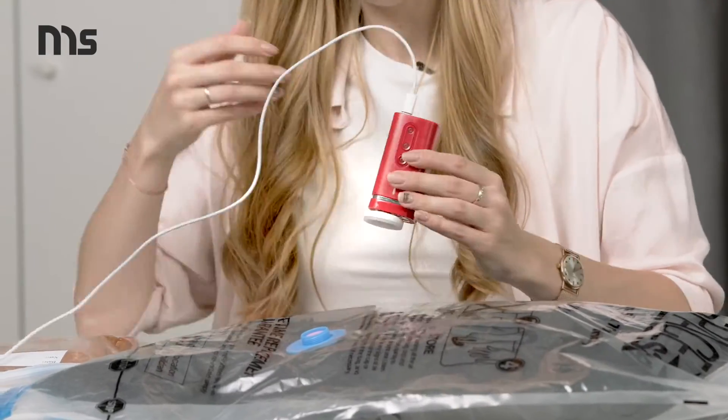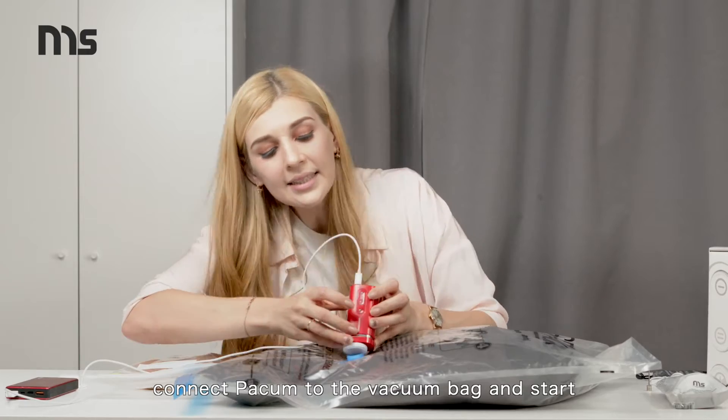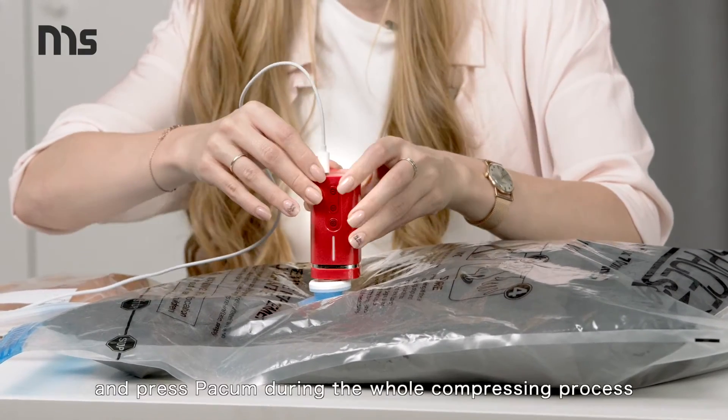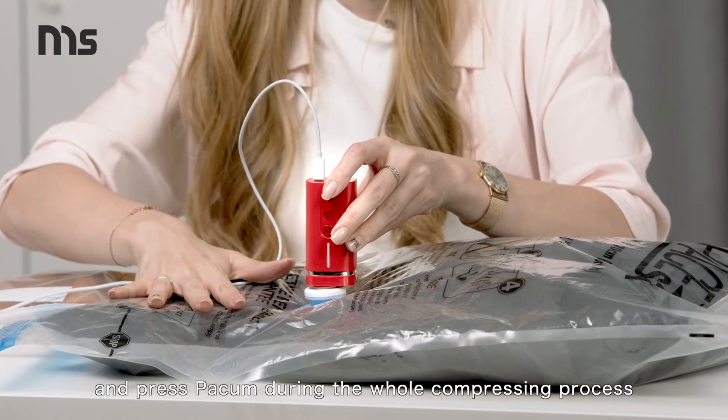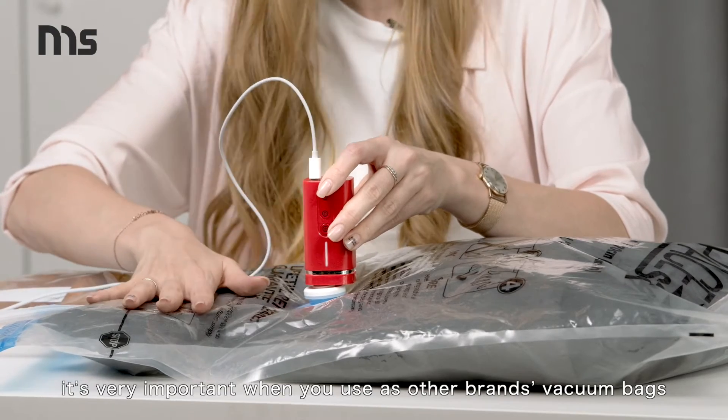And then all you need to do is connect Pacum to the vacuum bag and start. But what is very important — you need to hold on and press Pacum during the whole compressing process. It's very important when you use other brand vacuum bags.